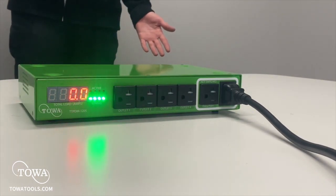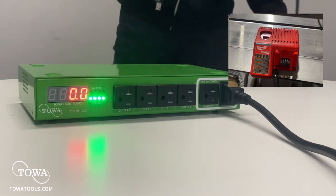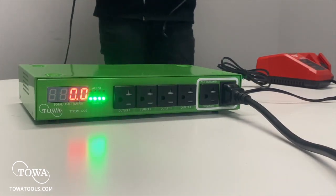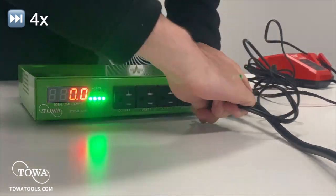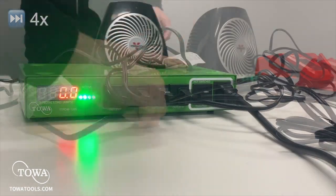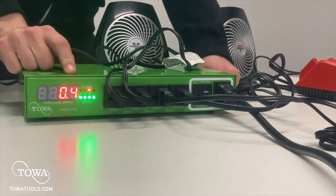To demonstrate the power management capabilities of the PDM, we have this Milwaukee charger and three space heaters that we use as heavy duty charging analogs. Once I plug this battery in, you'll see that it starts charging immediately, and we're pulling about half an amp from the PDM.